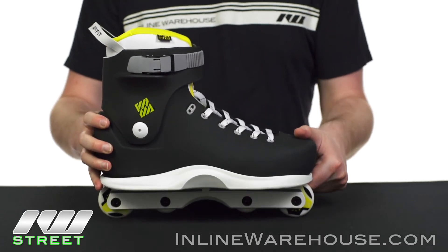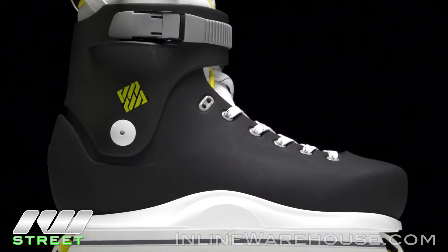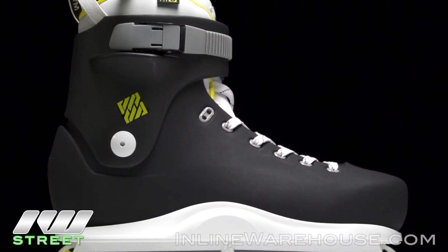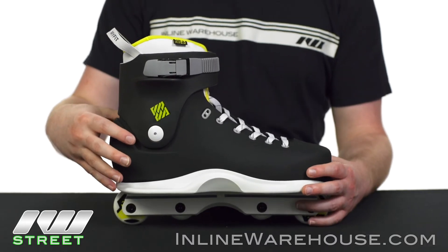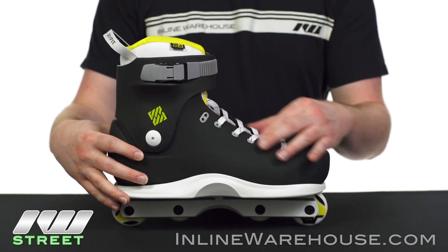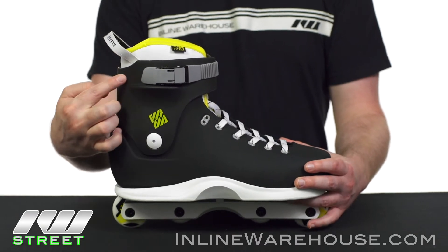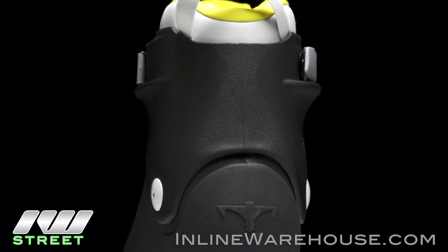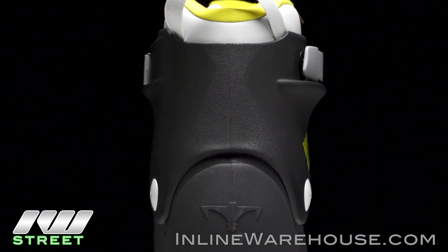This is similar to the Clan style but with a few notable exceptions — first being the yellow highlights as you can see. It uses the 7 style boot which gives you a nice full fit, and it's a little more open to make sure that a lot of different types of feet will fit in it. There's also a slightly different cuff with a small cut in the back for a little extra mobility.